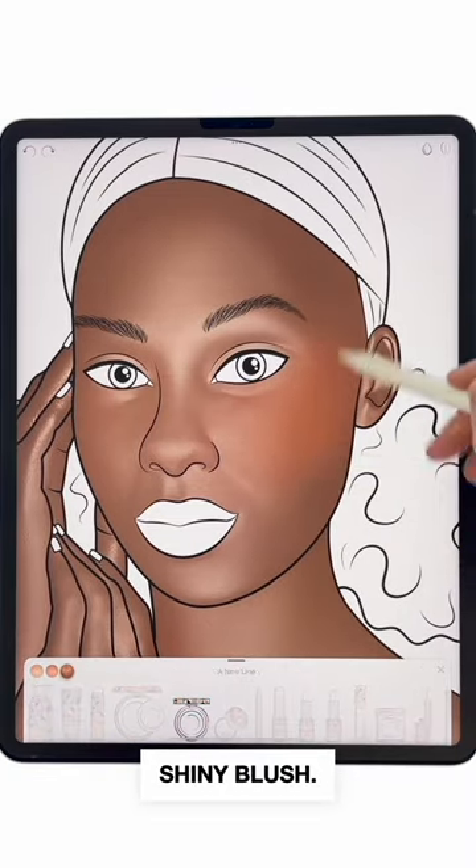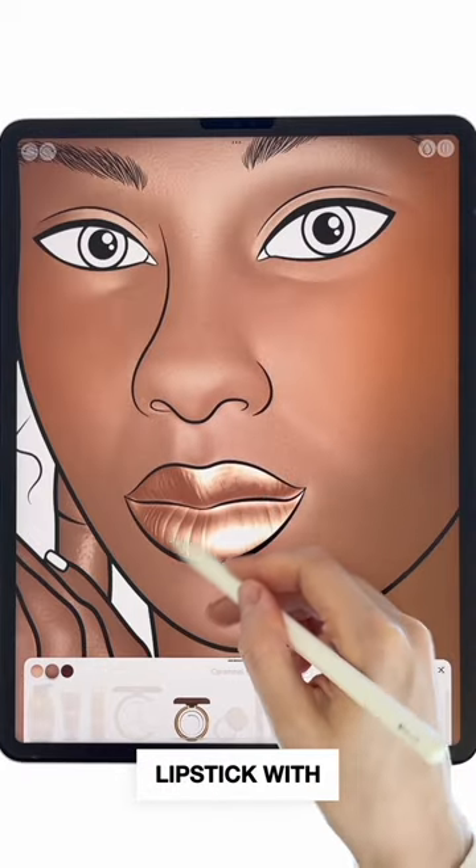Then apply a deep orange shiny blush. Use nude creamy lipstick with a bit of powder on top.